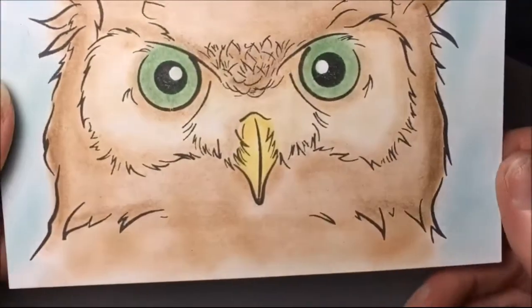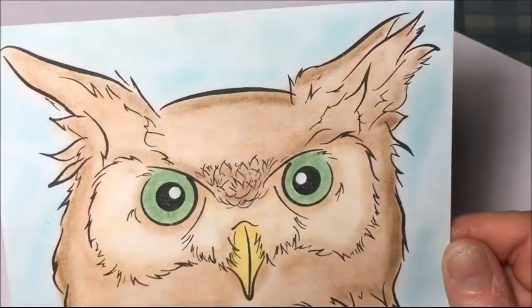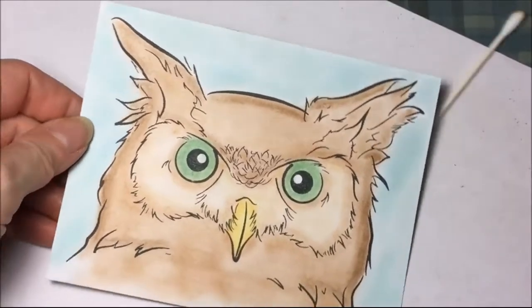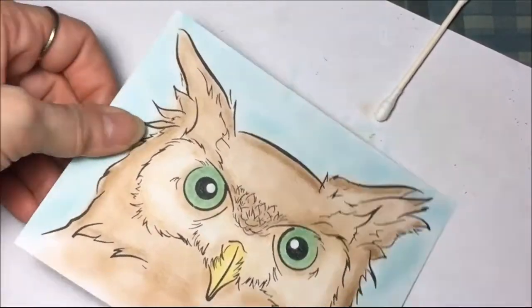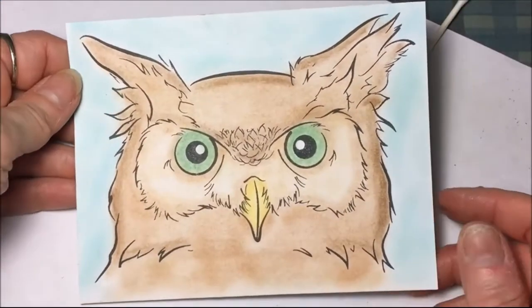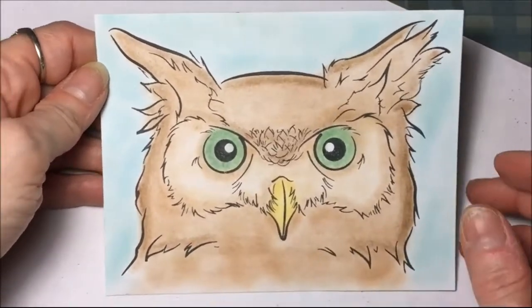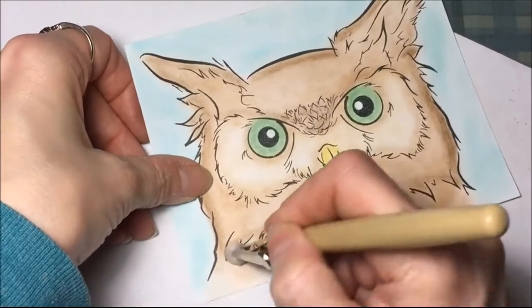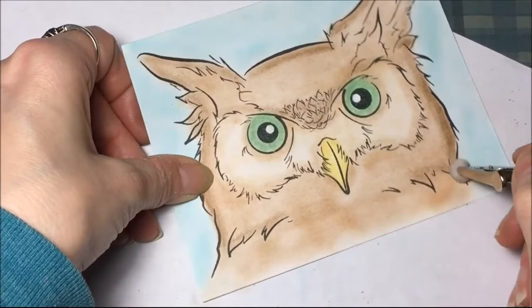There it is, all finished! With chalk you do have to fix it onto your project because it will rub off. There are special fixatives you can buy, but I don't do that — I use hairspray. I use Aqua Net extra super hold hairspray, or whatever hairspray comes out in a nice fine mist that's cheap.